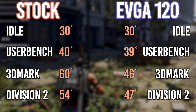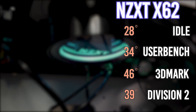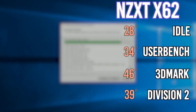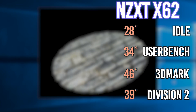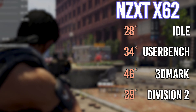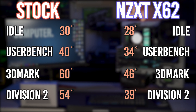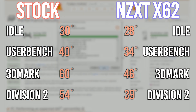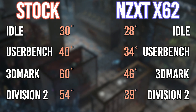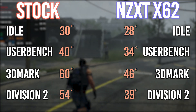The X62 surprised me with some really good numbers. Idle it sat at 28 degrees. UserBenchmark hit 34 degrees and 172%. 3DMark at 46 degrees and a score of 4562. Division 2 hit 39 degrees with a 94 frames per second average. Comparing to stock: we're 2 degrees down from idle, down 6 degrees in UserBenchmark with a 1% performance increase. In 3DMark we dropped 14 degrees and performance went down to 4562 — a difference of only 1 to 2 points.